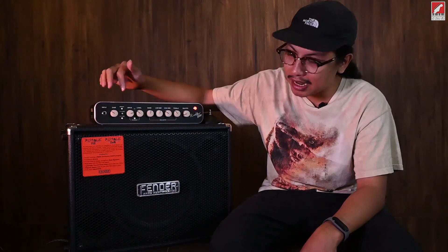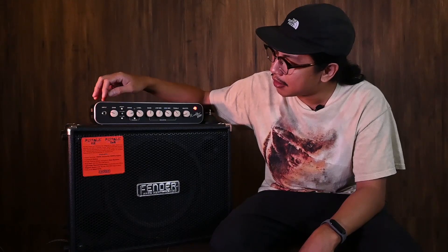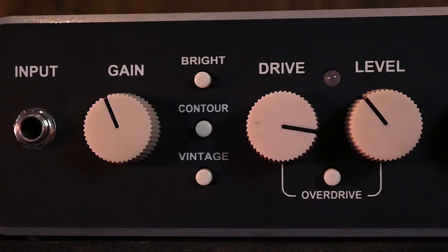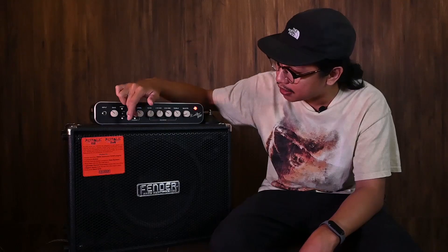I'm going to draw a couple of those. The first is a gain, and it has the color for the Baking M8. It's also a Bight, it's a Contour, it's a Vintage, and it's the Chanel Overdight.